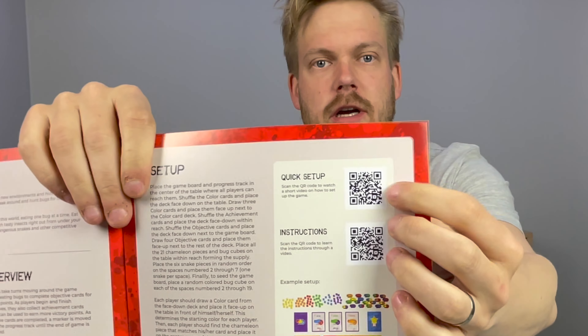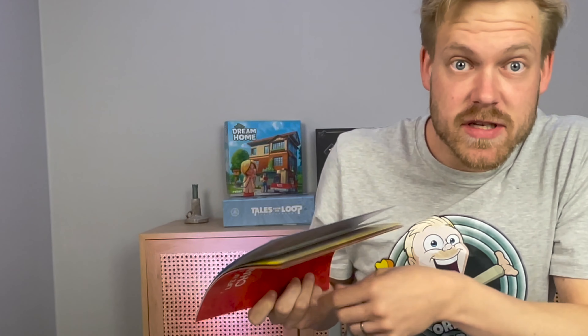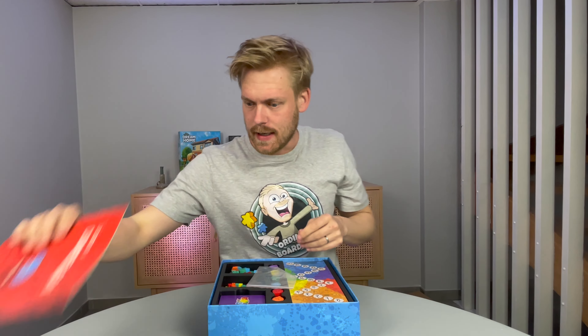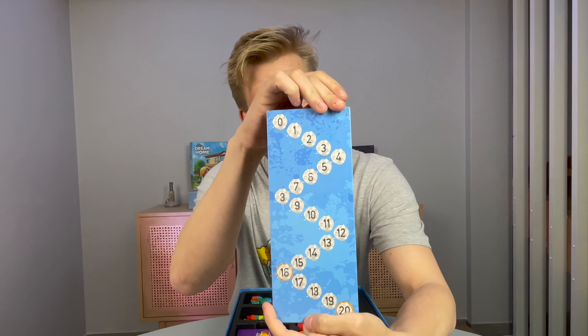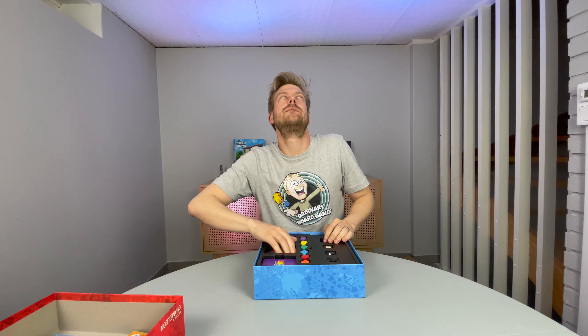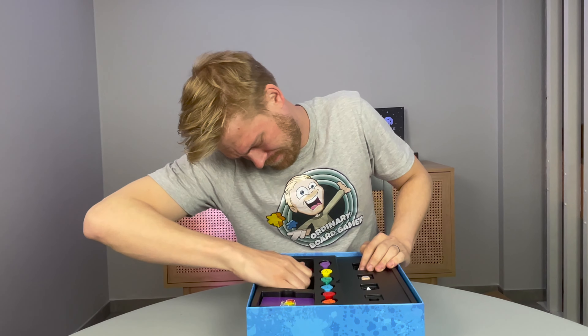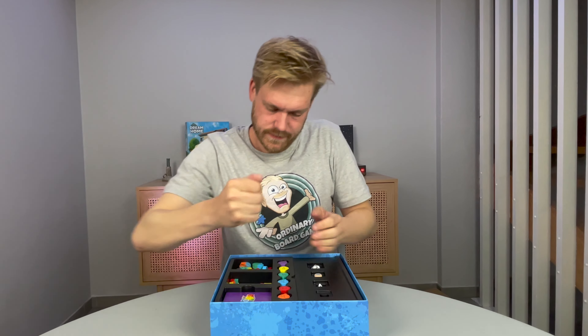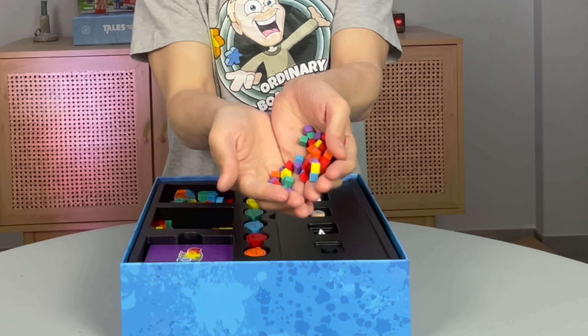I love those scanning codes, in various colours. I like it. A score pad, also double sided. And cubes. It's a very colourful game.